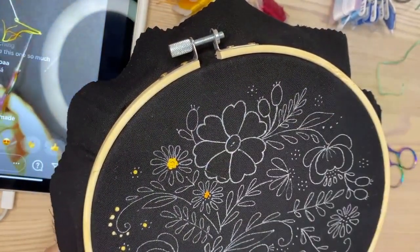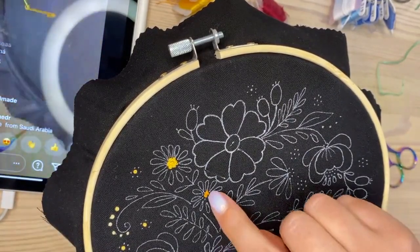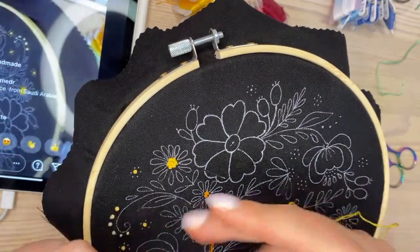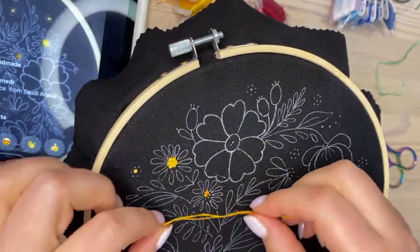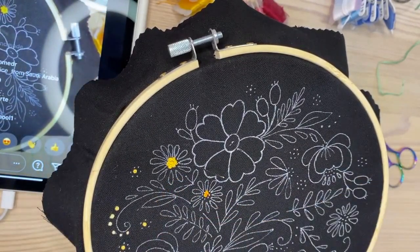I'll start one more thread. This time I need to finish the center of this flower, so I'll start from the orange part of my variated thread.